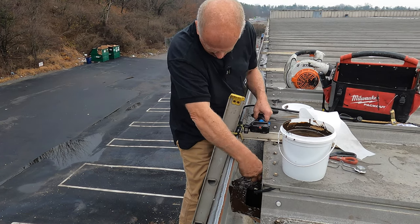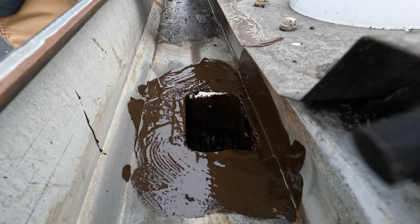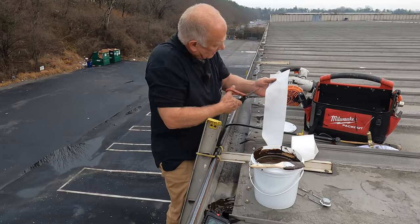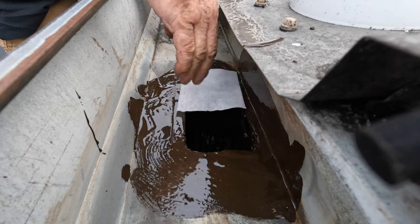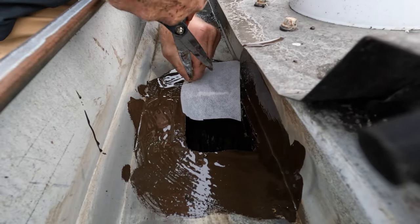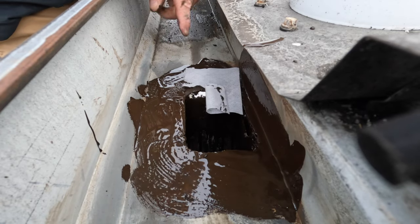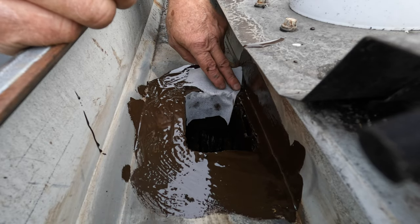I cut myself a piece of fleece — like that — and I put it inside the gutter, like that. Look at that.